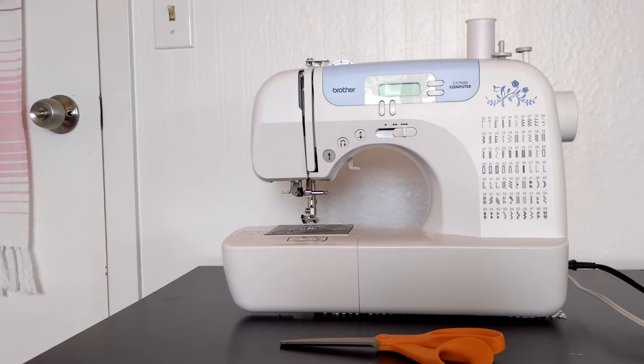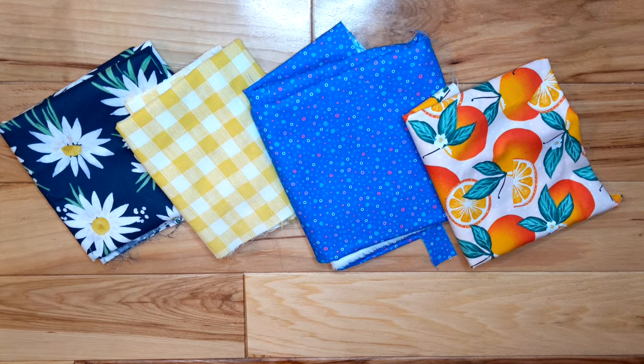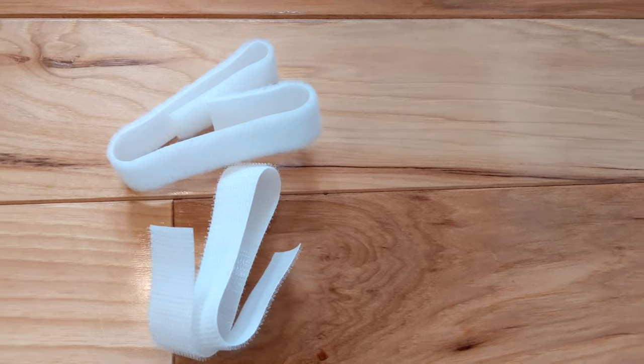For these bow ties, you'll need your sewing supplies, scrap fabric, and some Velcro. I'm using iron-on because I'm lazy.